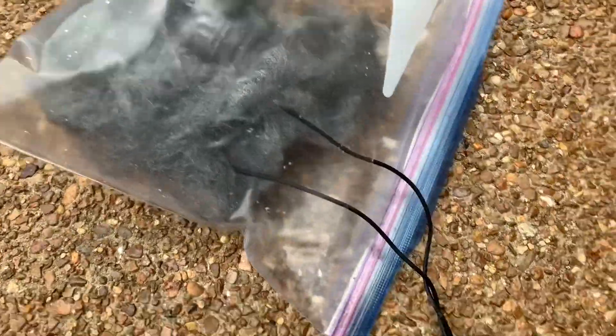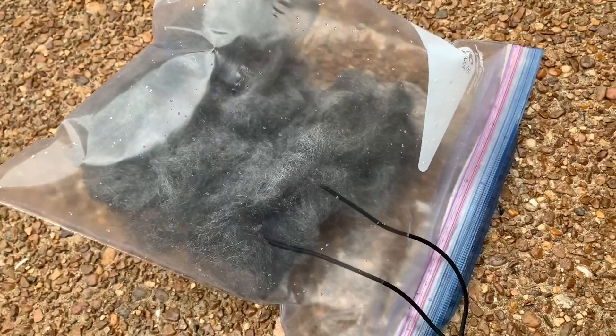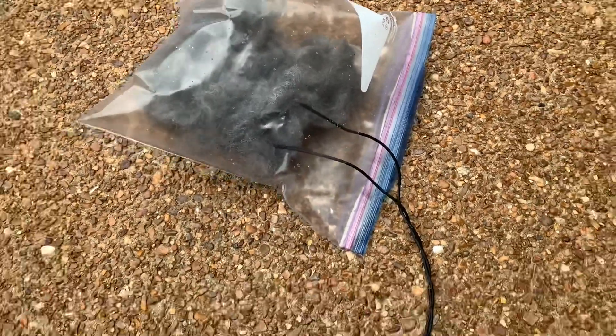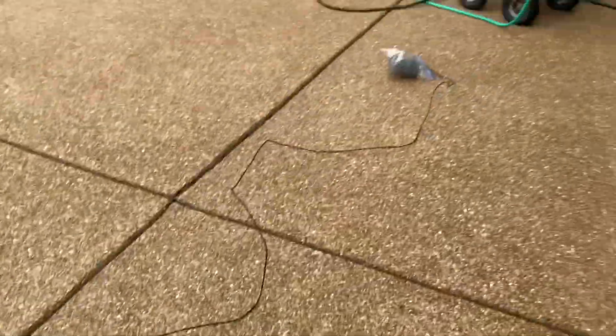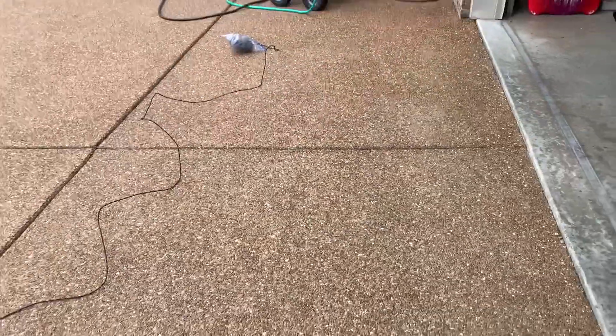In this final experiment I have a ziplock bag filled with oxygen and steel wool, and I have a couple of wires embedded in the steel wool. We're going to remotely activate the bag by putting a 9-volt battery on it.